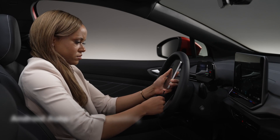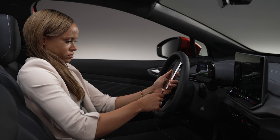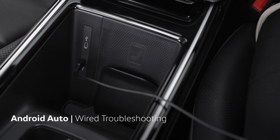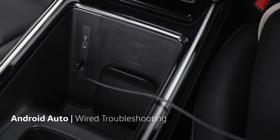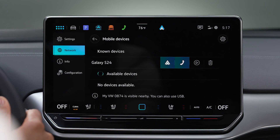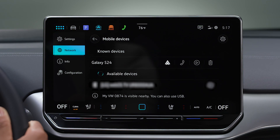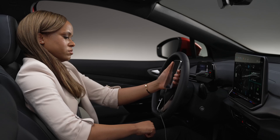If you have issues connecting, here are a few troubleshooting tips. When troubleshooting a wired connection, be sure you're using a certified cable plugged into the data transfer-capable USB-C port. Try removing your device from your vehicle's infotainment system by tapping the trash can icon, or try restarting your device.